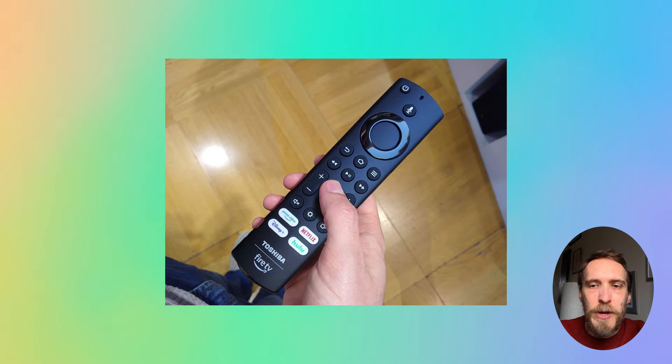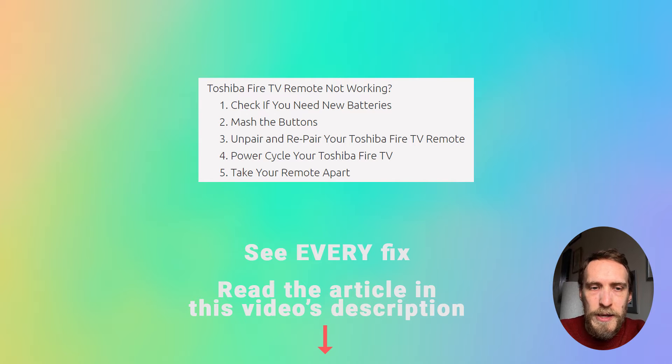If your Toshiba Fire TV remote is not working, there are a few fixes you can try that I'll cover in this quick video.